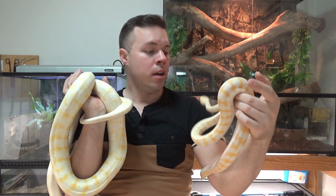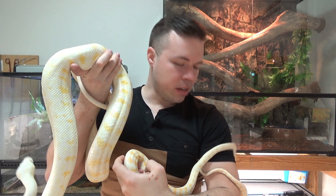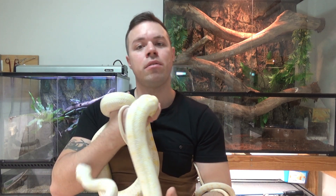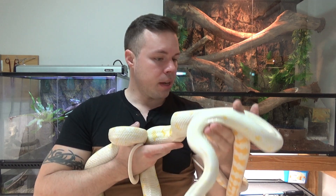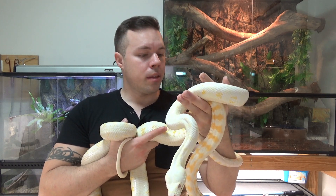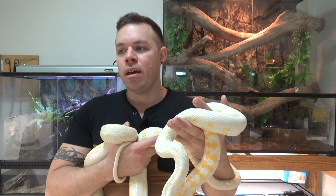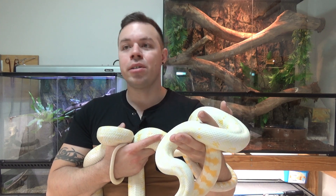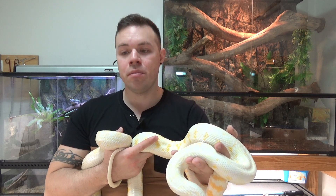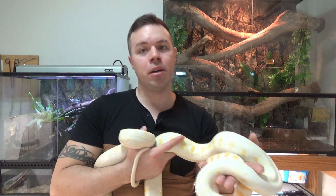Feeding these guys is pretty straightforward. Darwin's are pretty good feeders. As a hatchling, they're going to be eating pinkies initially, then you just up the size of the rodent as they grow. As adults like this, they'll be eating a large sized rat — you can also feed them quail. Hatchlings you'll be feeding weekly a pinky or a fuzzy mouse, and once they get into the sub-adult sort of size around four foot long, you can drop them to every two weeks, or keep them on weekly feeding if you want them to grow a little quicker.